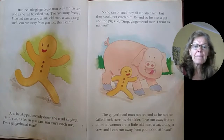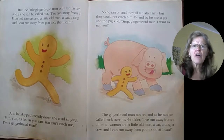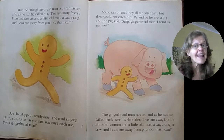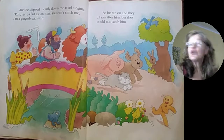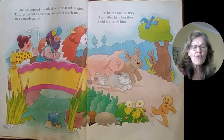By and by, he met a pig. And the pig said, "Stop, gingerbread man. I want to eat you." The gingerbread man ran on and as he ran, he called back over his shoulder: I've run away from a little old woman and a little old man, a cat, a dog, a cow, and I can run away from you too. That I can. And he skipped merrily down the road singing: Run, run as fast as you can. You can't catch me. I'm the gingerbread man. So he ran on and they all ran after him, but they could not catch him.